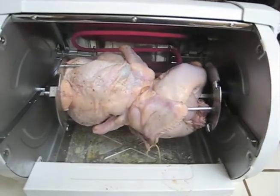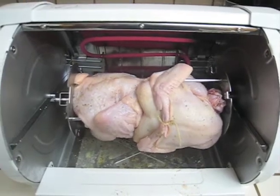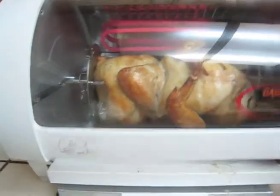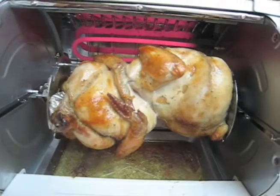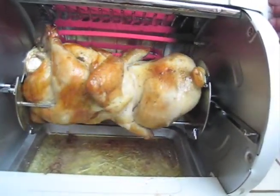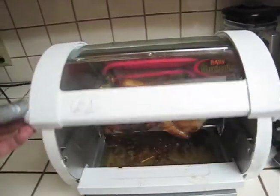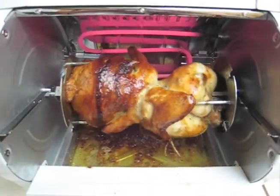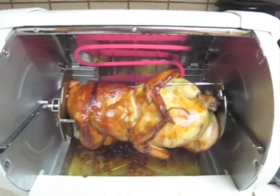The Cornish game hens are now five minutes into the process and loving it. 45 minutes into the cooking process, the Cornish hens are starting to get a nice golden brown. The Cornish game hens are now pretty much done after one hour and 30 minutes of cooking.